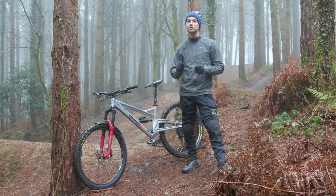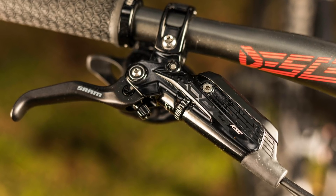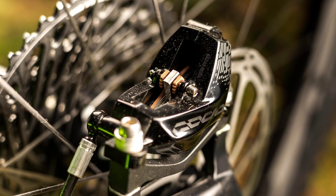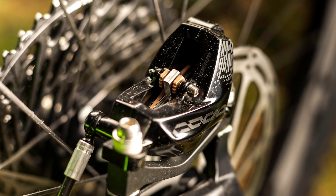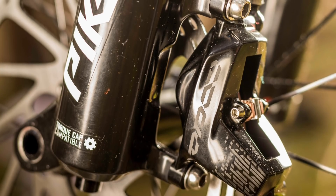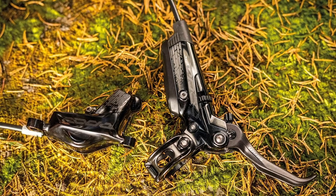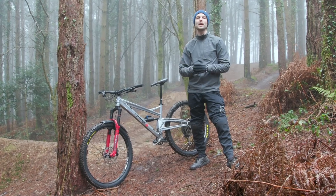For the gravity-focused riders out there, whether that's downhill or enduro, Codes are the most powerful brakes SRAM offers. Using technology that specifically focuses on power, if you're a speed demon or an enduro or downhill racer, Codes should definitely be up to the job. It's also worth noting that Codes are most suitable for e-bike applications because of the bike's extra weight.